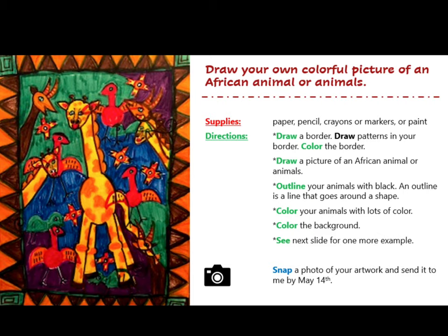Remember to snap a picture of your artwork and send it to Mrs. Hughes by May 14th. Remember, you will be getting a grade for this, so it is very important that you take your time but create something that you are very proud of.